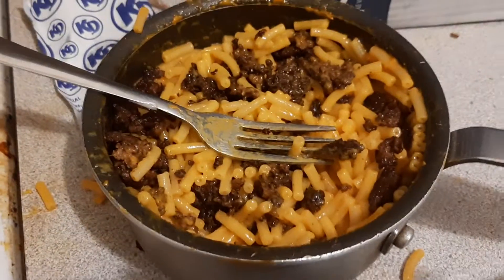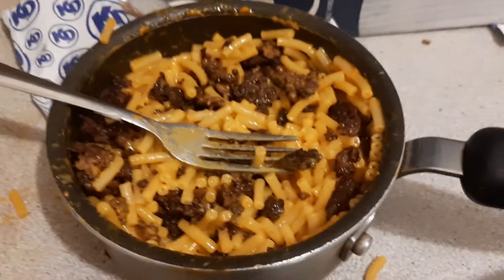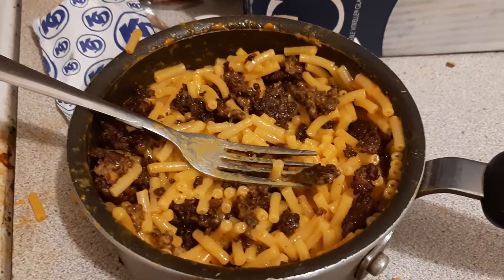And there's your final product: Kraft Dinner, cheese, and hamburger. I like to add ketchup, but it's all depending on who you are. Tell me if you like this.